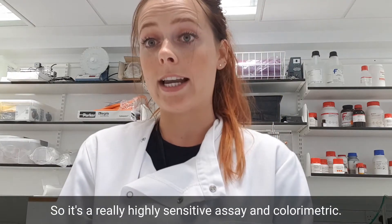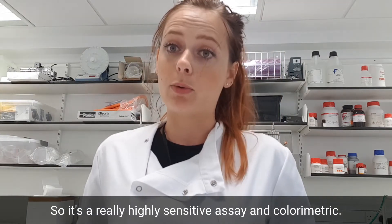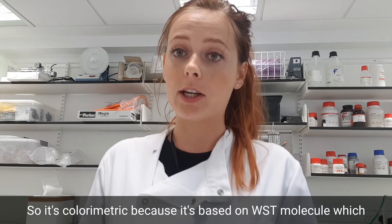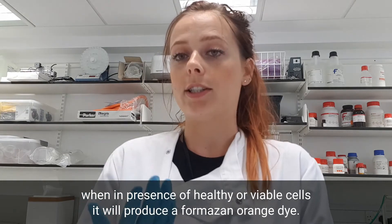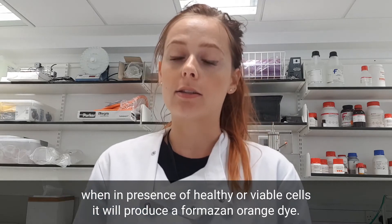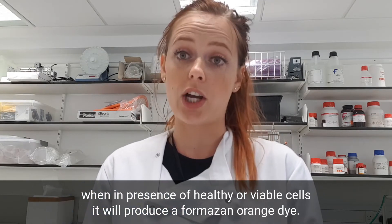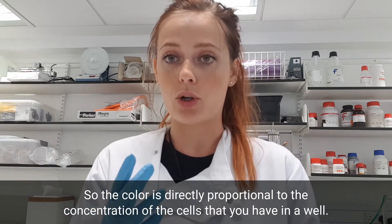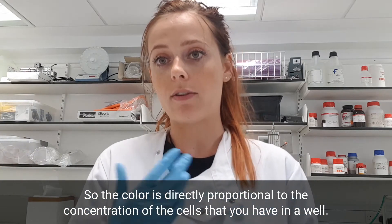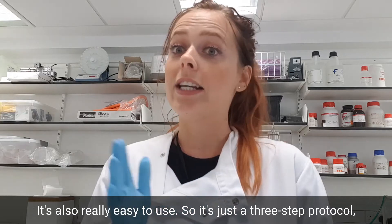It's a highly sensitive and colorimetric assay. It's colorimetric because it's based on the WST molecule, which in the presence of healthy or viable cells will produce a formazan orange dye. The color is directly proportional to the concentration of cells that you have in a well.